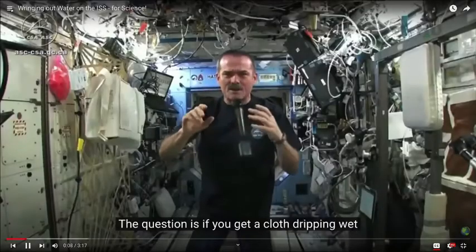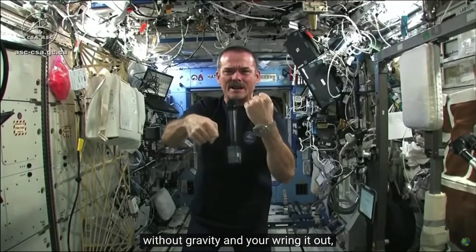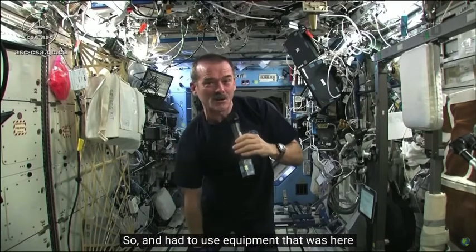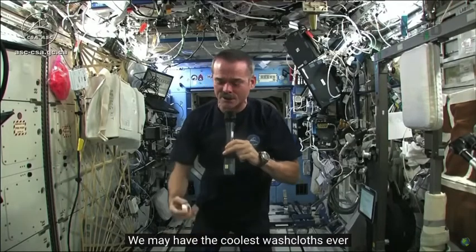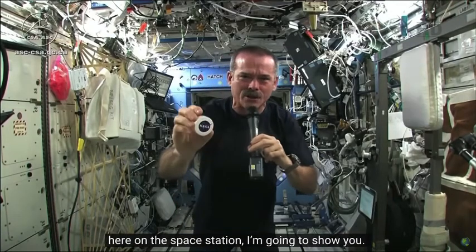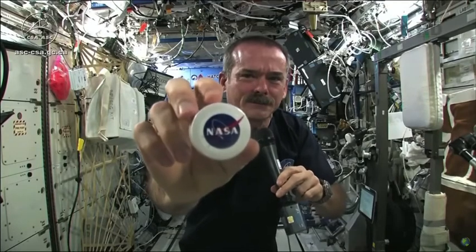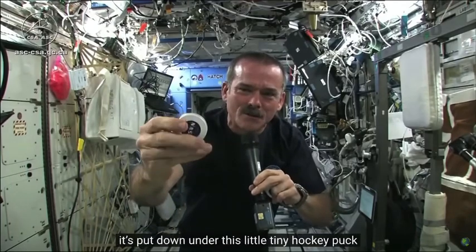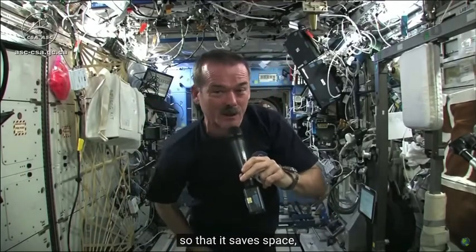The question is: if you get a cloth dripping wet without gravity and you wring it out, what's going to happen? What will happen to a wrung-out cloth? We might have the coolest washcloths ever here on the space station. Here's one of our washcloths.